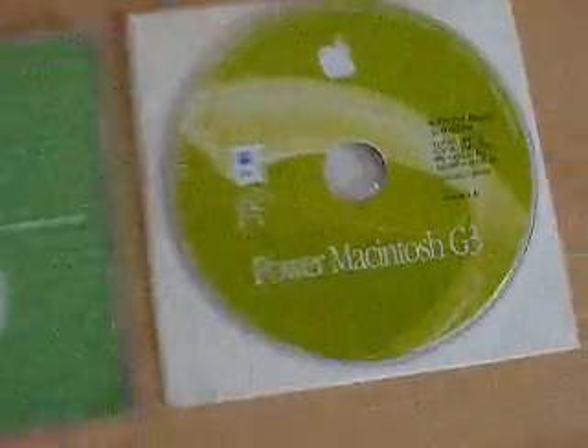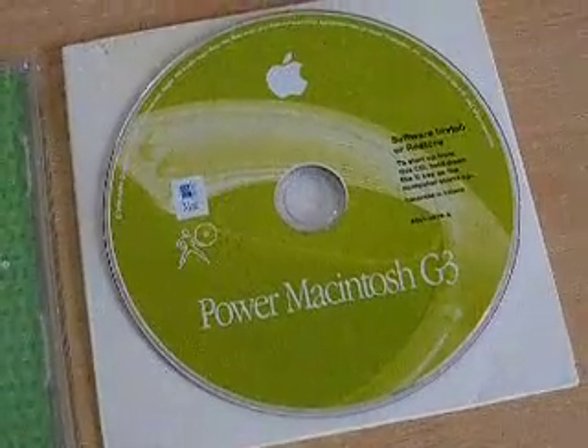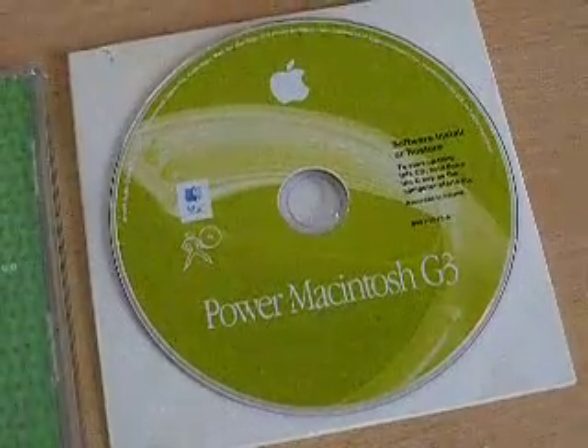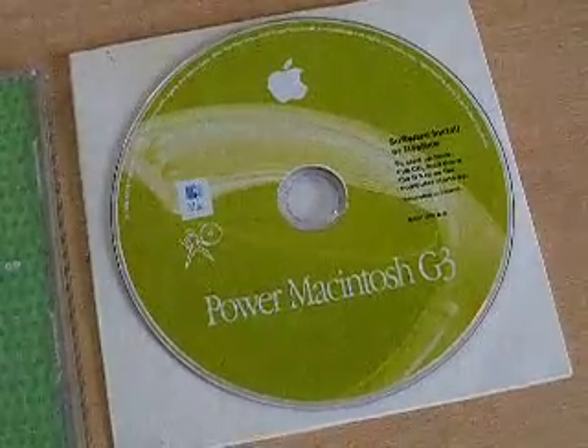Hi there, just a quick update and a bit more information about the discs. This disc here is the Power Macintosh G3 software installer disc. It will install operating system Mac OS 8.5 and it will also software restore it on the Mac. I've been told it will also work on pre-G3 Macs too, but do your research before bidding.